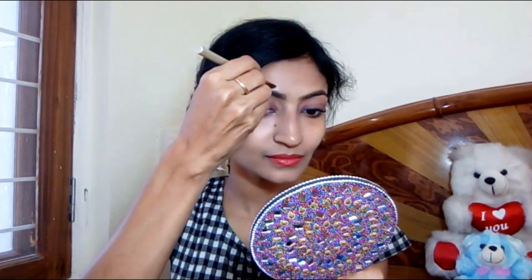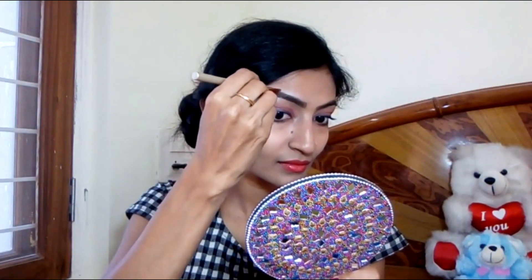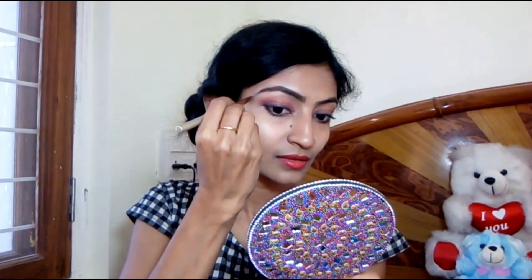I will blend it to finish my eyebrow tutorial using the eyebrow pencil. If you liked this video, please hit the like button, comment, and share it with your friends. Please subscribe and also tap the bell icon next to the subscribe button for notifications about my new uploads. See you in my next video. Till then, bye bye.